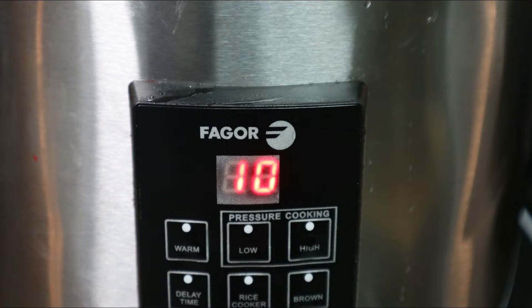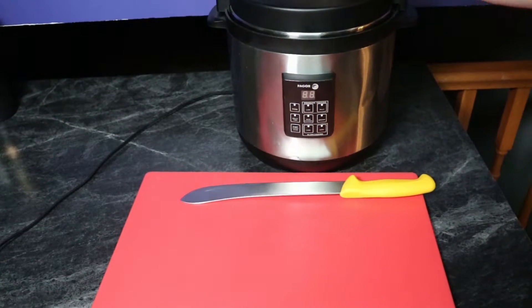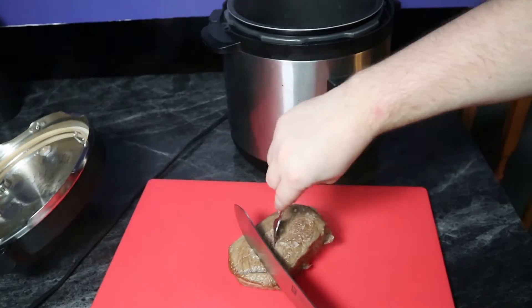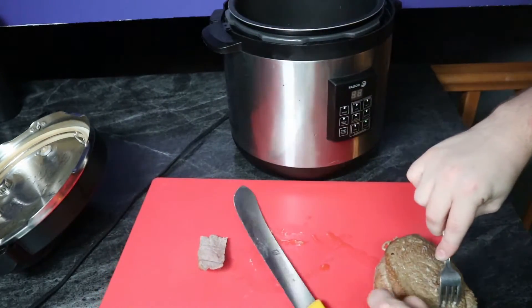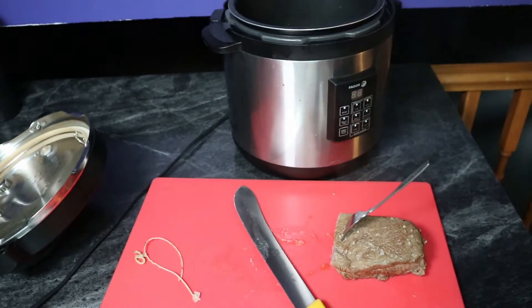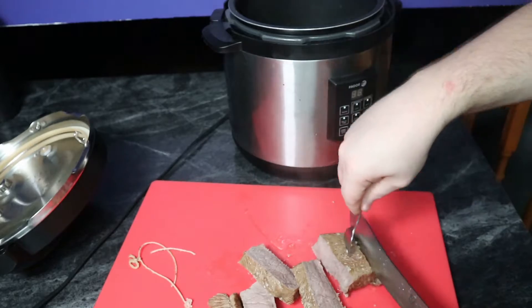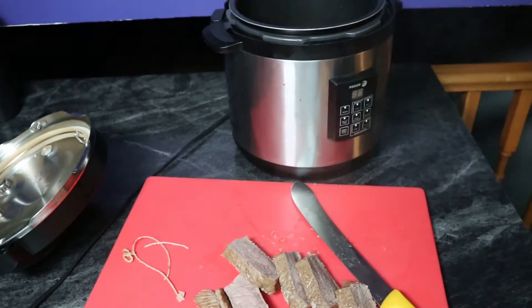Once done, there are a couple of ways to proceed. One is to release the pressure, get the meat out, cover it with foil, and let it rest for 10 to 15 minutes. The other method is to simply unplug the unit, let the pressure come down on its own, and then pull the lid off. Both ways work, and I think it's easier to just unplug it, do something else, come back, and take your meat out and slice it up.